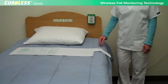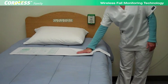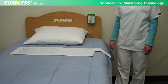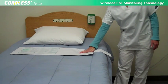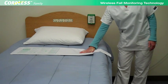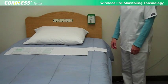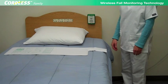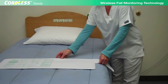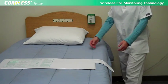Place pressure on the sensor pad, then release the pressure. When notified that the resident is getting up off the bed, position the pad lower on the bed under the resident's buttocks.